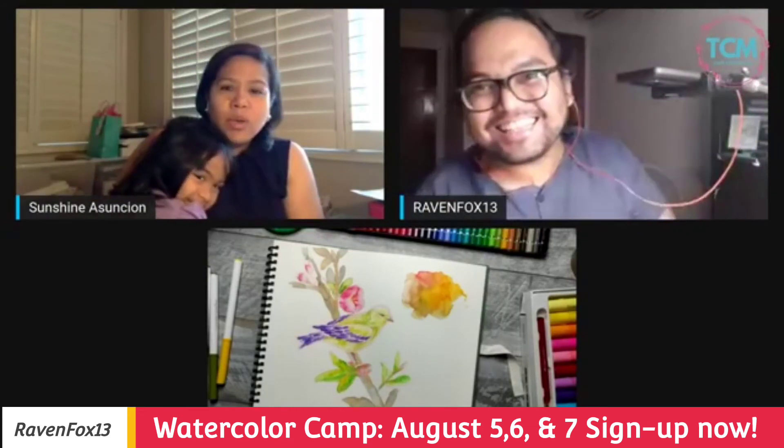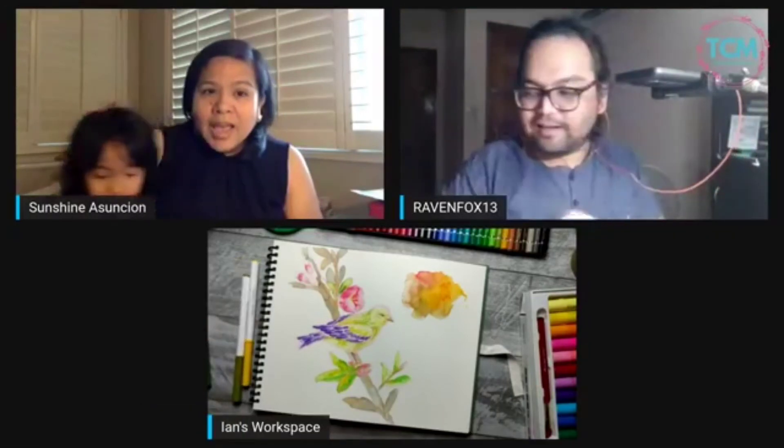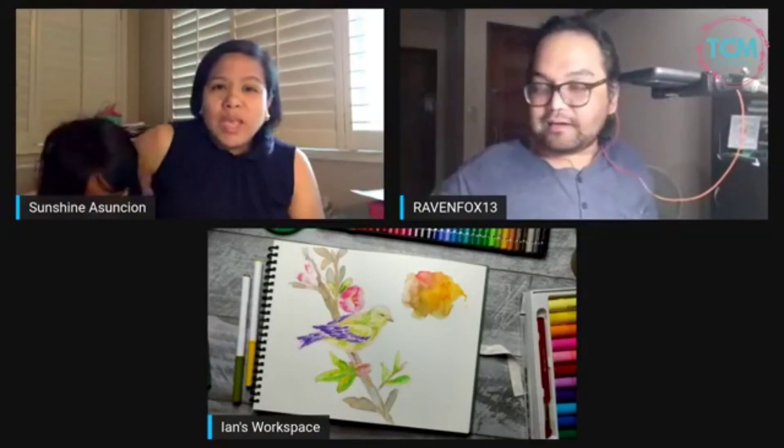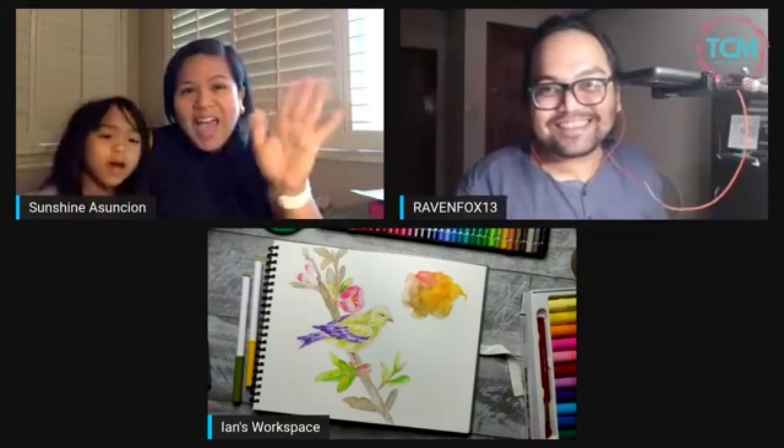They're excited because we're going on a trip today through the weekend. Everybody have a great weekend and we'll see you online next week — bye!